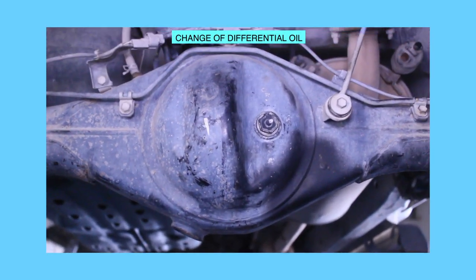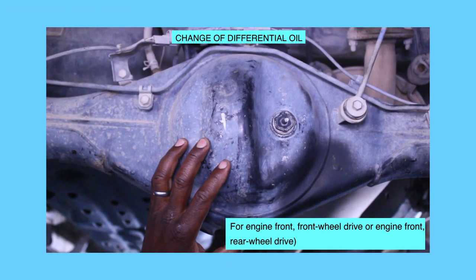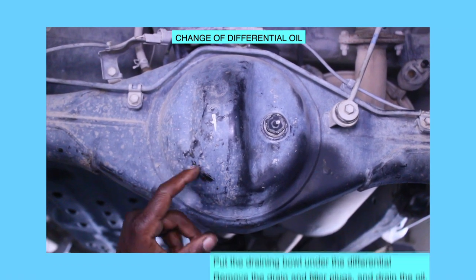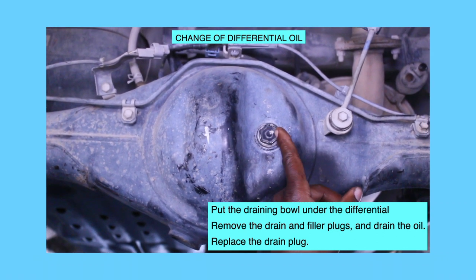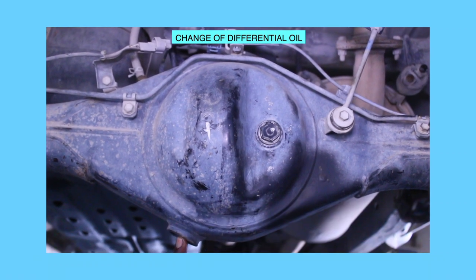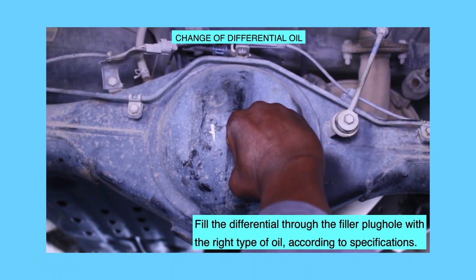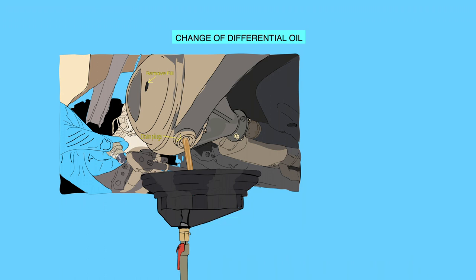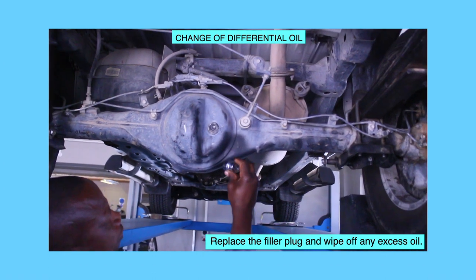Change of differential oil. For engine front/front wheel drive or engine front/rear wheel drive: put the draining bowl under the differential. Remove the drain and filler plugs and drain the oil. Replace the drain plug. Fill the differential through the filler plug hole with the right type of oil according to specifications. Replace the filler plug and wipe off any excess oil.